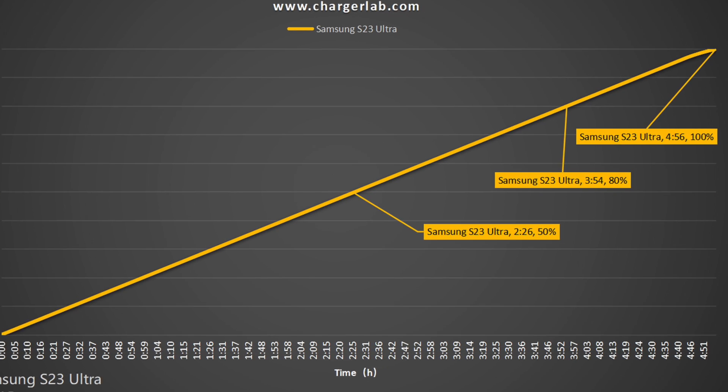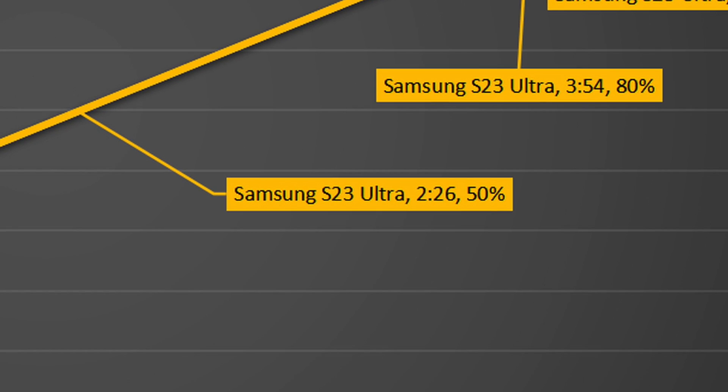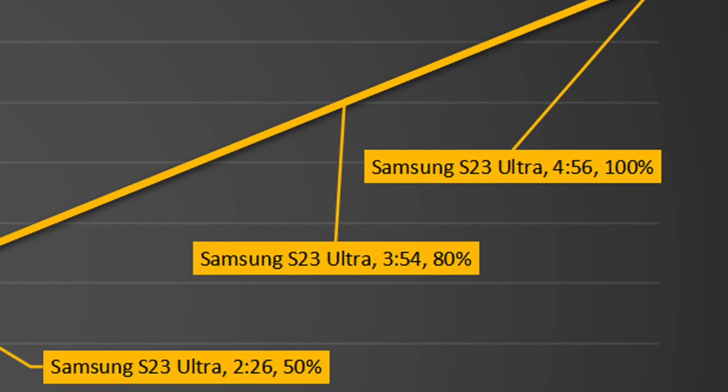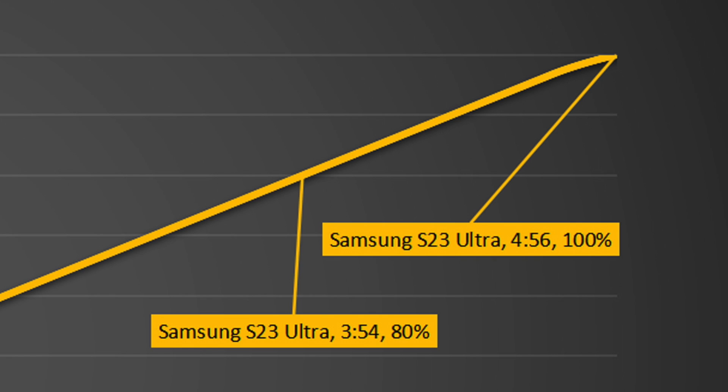From another curve, it can be charged to 50% in 2 hours and 26 minutes, and 80% in 3 hours and 54 minutes. It also reaches 100% in 4 hours and 56 minutes. The charging speed is very slow.